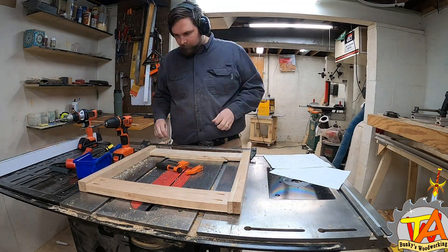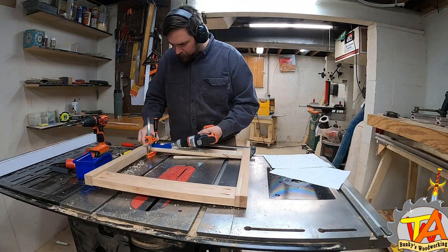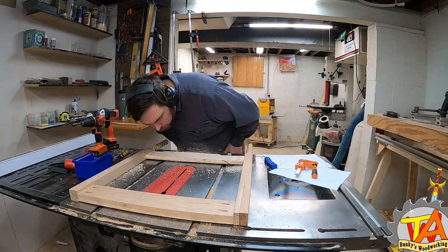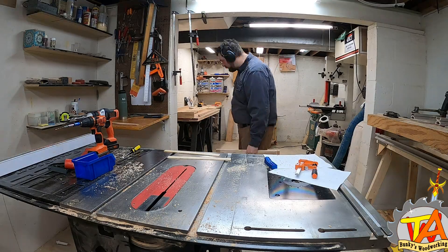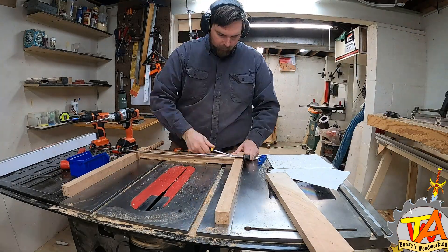Right now I'm temporarily putting these in just so I have all of the holes lined up. I still need to cut a groove into the legs and the frame supports in order to slide in the paneling later. Tim finished this frame and moved to the drawer side frame of the second desk, repeating the same process.